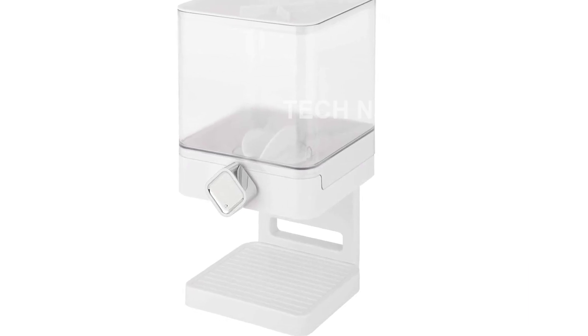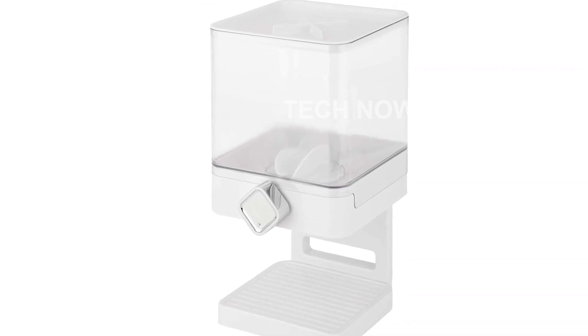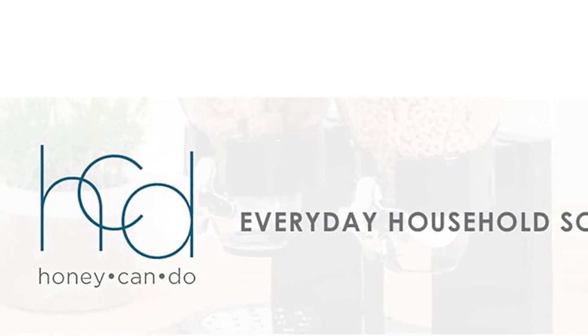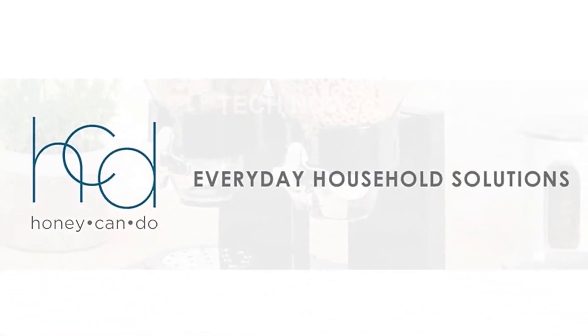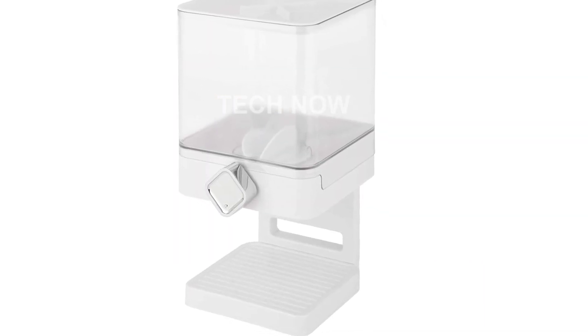One of the standout features of this dispenser is its ability to preserve freshness for up to 45 days, minimizing waste and ensuring that your dry goods stay fresh for longer. With a capacity of 17.5 ounces, it dispenses 1 ounce per twist, allowing for controlled portion sizes and promoting healthier lifestyles.